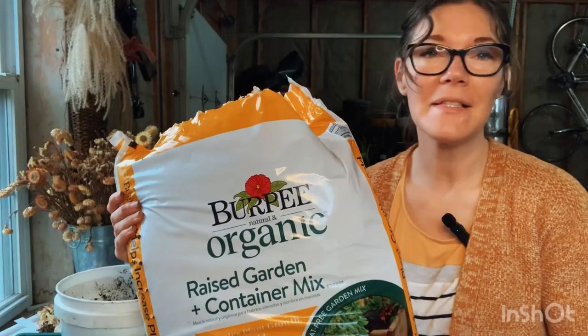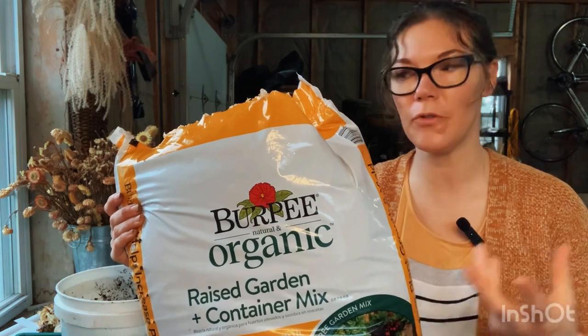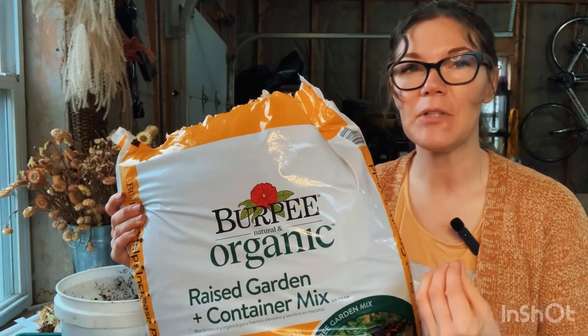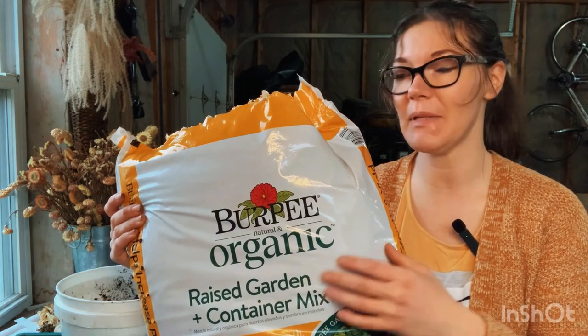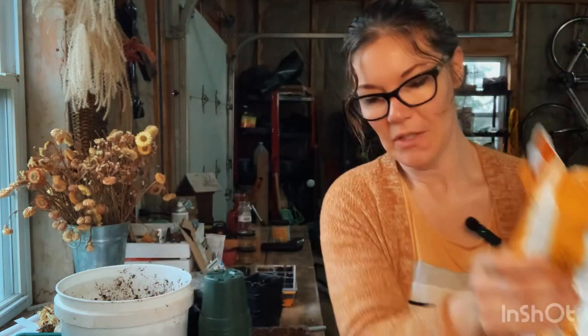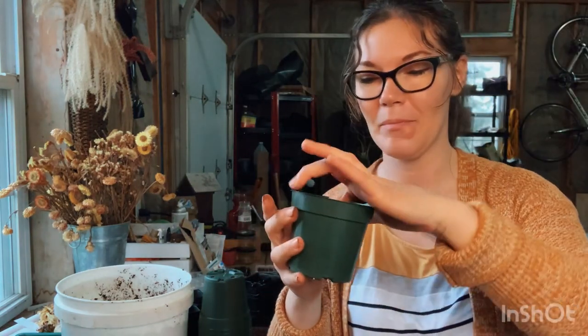After germination I place them under grow lights - and that is all there is to it! This is the container mix I'm using today. Whenever I do vegetables or fruits and I'm transplanting into different containers, I use an organic mix just because it makes me feel better. These are the little pots I'm transplanting the tomato seedlings into.